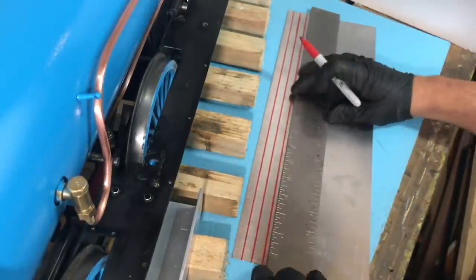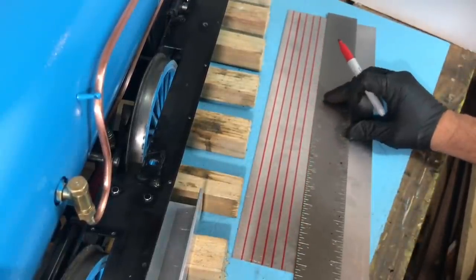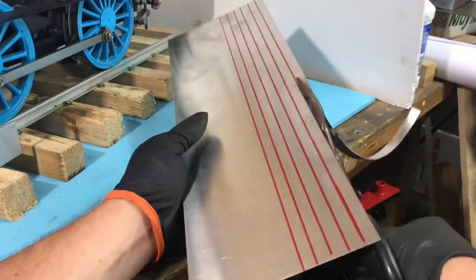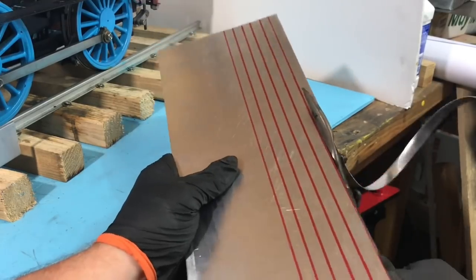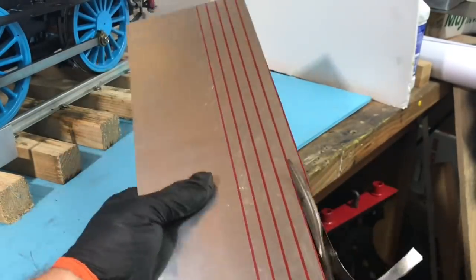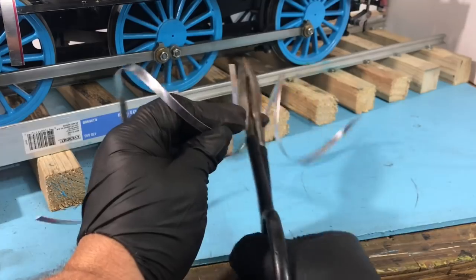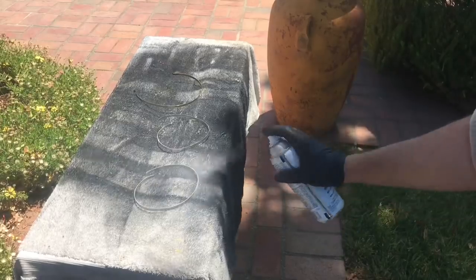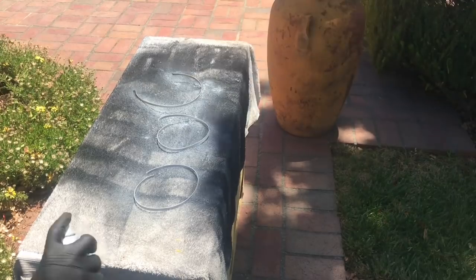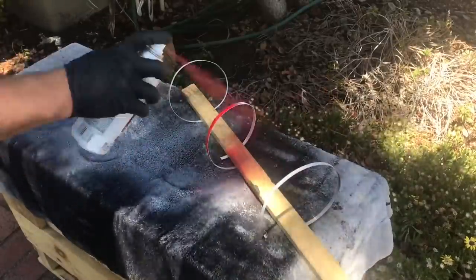We'll start by measuring and cutting the boiler bands for Thomas. We cut the metal into strips and prime the bands. We'll paint the bands red with heat resistant paint.